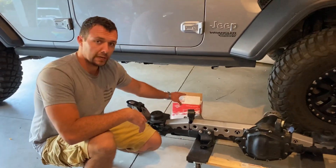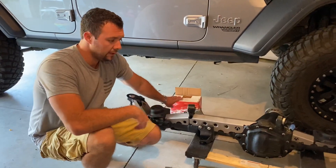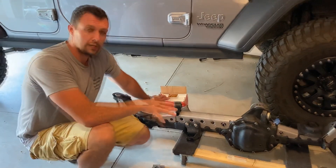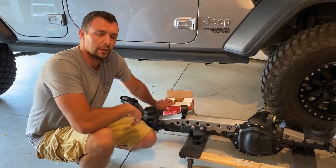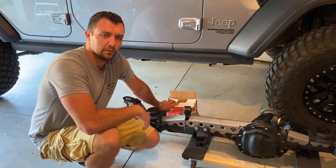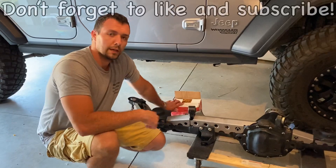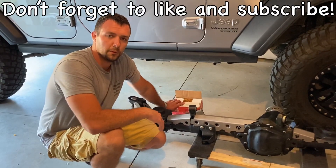We also got a matching Spicer ring gear and pinion to match the back — we'll get that re-geared to match the front. So we'll have the Dana 44 in the rear with the limited slip and then the locking Dana 44 in the front, which will give us quite a bit more performance off-road. I'm looking forward to getting this installed — go ahead and like and subscribe, and stay tuned for the whole axle build series.